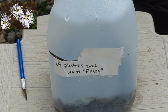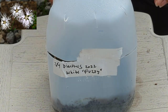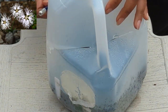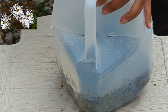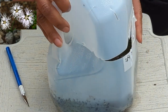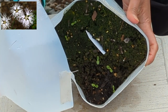The next one we have is a Dianthus and there's no specific name to this one. Quite a few of these I collected the seeds for, so I don't have an actual name — I might just have a color. In this case it's a white colored Dianthus and I noted it's fuzzy, but it's just not a normal Dianthus that you would find. It has a special look to it. I plan on putting pictures on the screen so you can see what they look like.